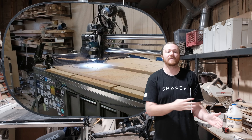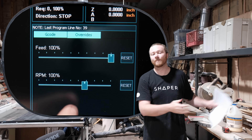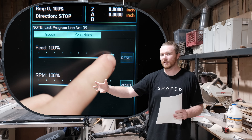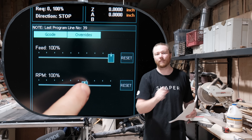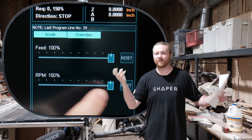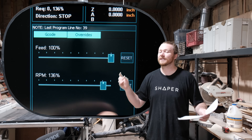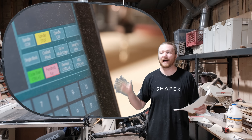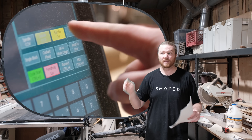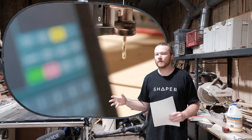On the spindle side with the Masso controller, whenever I set up my program in Carveco Maker, it automatically assigns the RPM for the bit I'm using. When I click go, it turns the spindle on for five seconds and then starts the program. It automatically changes the RPM on the fly as the program runs. The Masso controller will also do half of that for a compact router — plugging it in lets it automatically turn the router on and off.